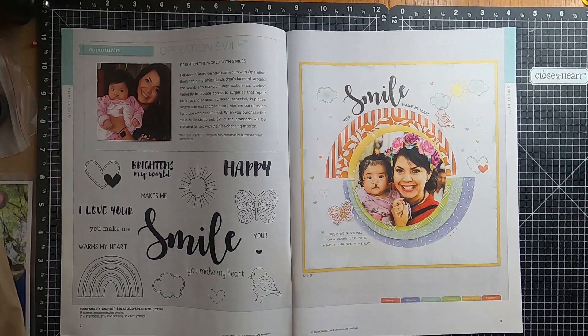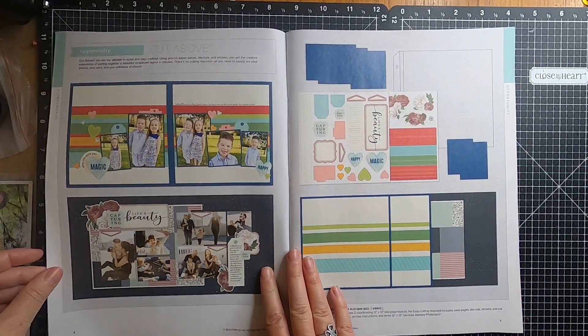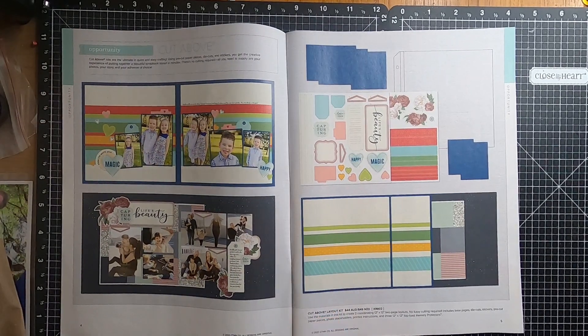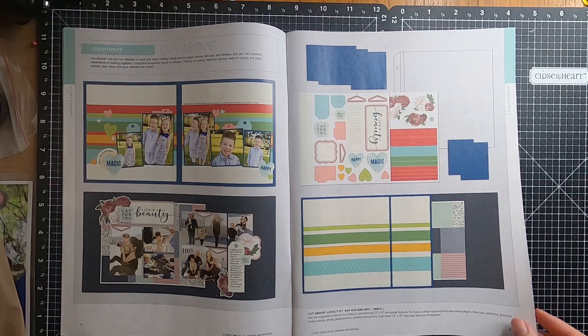We have the Operation Smile stamp set on page two. On page four we have the Cut Above Kits.